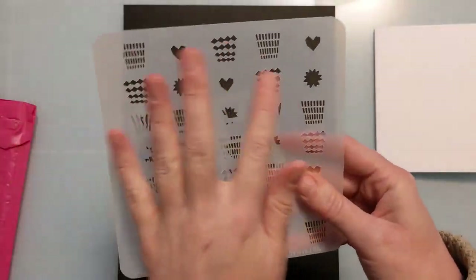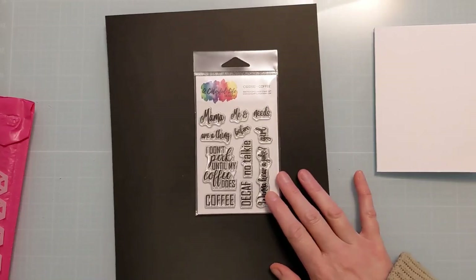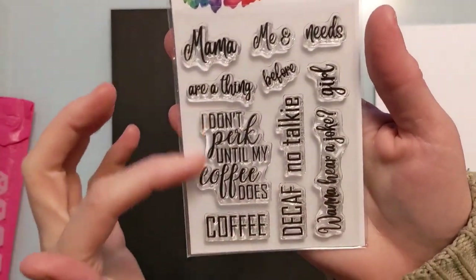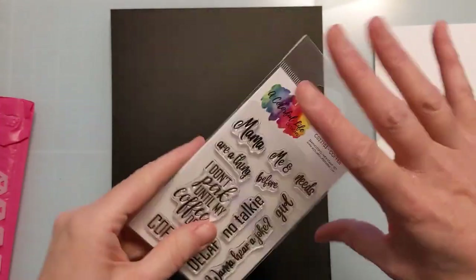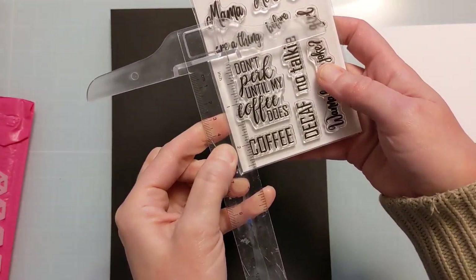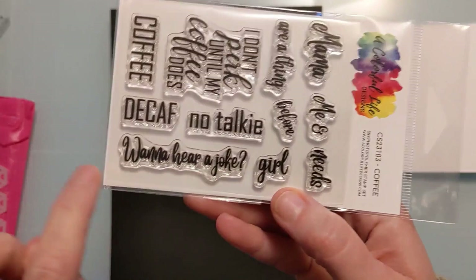Before jumping into the geometric stencils — one more coffee-related item. I'm going to do a separate video showing all the different combinations of this set. I got to help her design it — it's a 4x6 stamp set with really funny punny phrases that are kind of disjointed on purpose so you can mix and match. 'I Don't Perk Until My Coffee Does' is about one and three-quarter inches long by maybe one and a quarter inch.